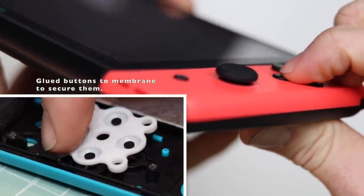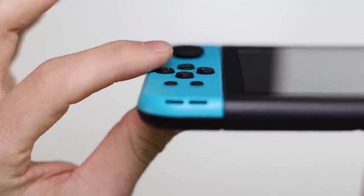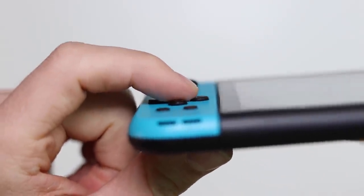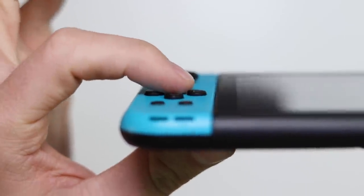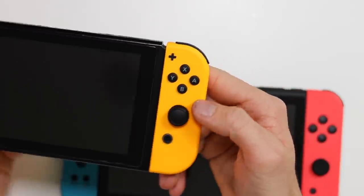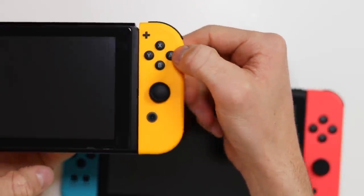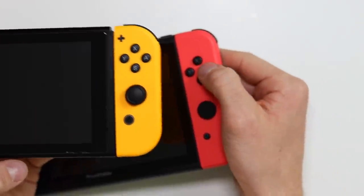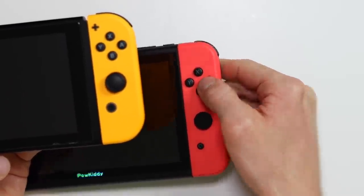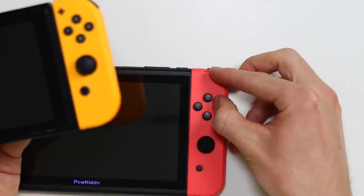We have massively reduced the travel in these buttons. It is far better — absolutely 100% far better. The only thing I would say isn't fantastic is that cutting the membrane is very difficult to do, and the reason the buttons don't look completely level is because I haven't managed to get a really flush cut. But it feels like a Switch. The only way I would describe the difference is that these are slightly looser, slightly easier to press. I think that's just down to using a more resistive contact switch compared to the original, but I think that will loosen up over time.